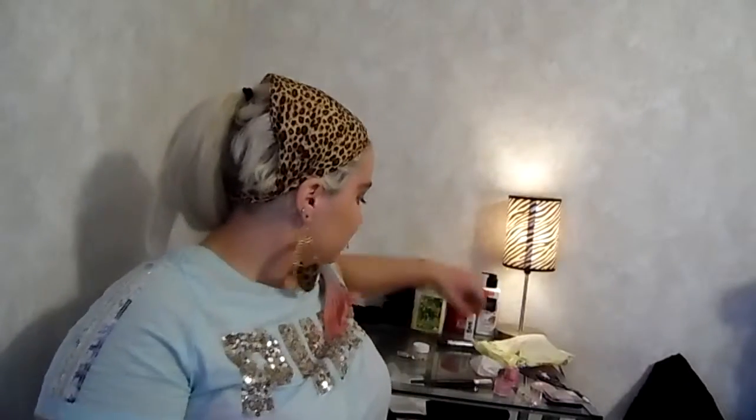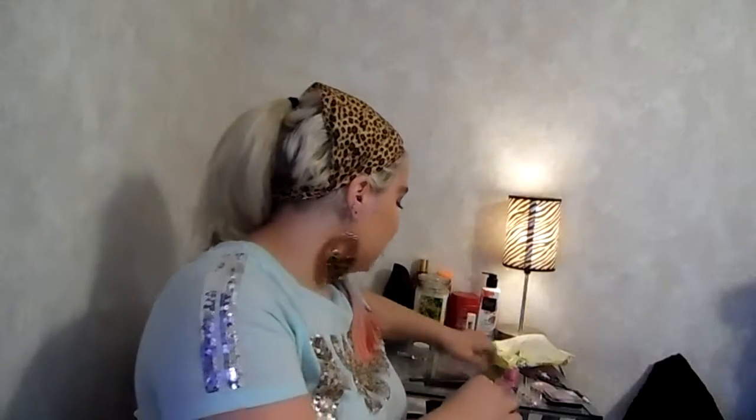I would recommend this for anybody, especially if you like pink and glitter. I love anything glittery — I've been getting a lot of glitter eyeshadows lately.